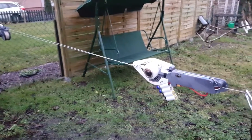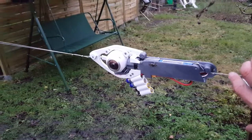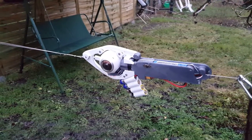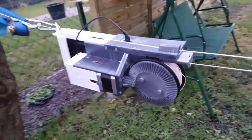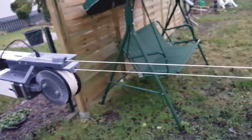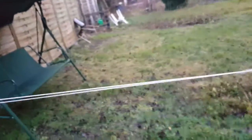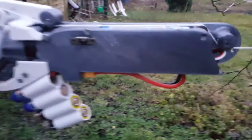One warning: don't make a huge tension for this rope. If you create very high tension, this driver will not work. You need to have a middle tension — you need to test it and you will see.